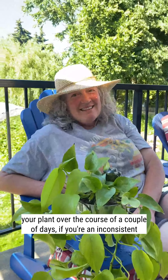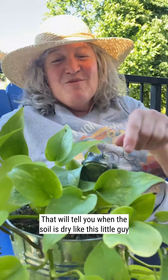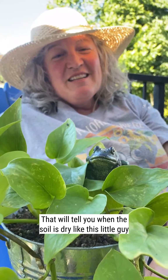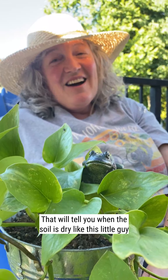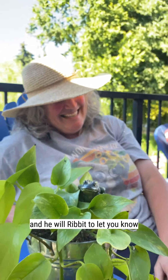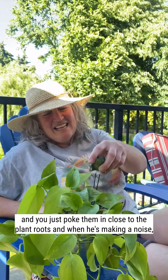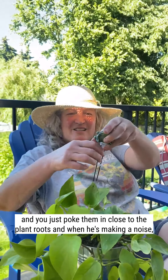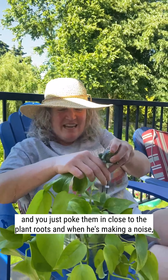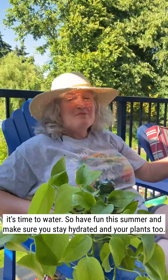If you are an inconsistent waterer like me, you can get these little plant pals that will tell you when the soil is dry — like this little guy — and he will chirp to let you know when you need to water your plant. You just poke them in close to the plant roots and when he is making a noise, it's time to water.